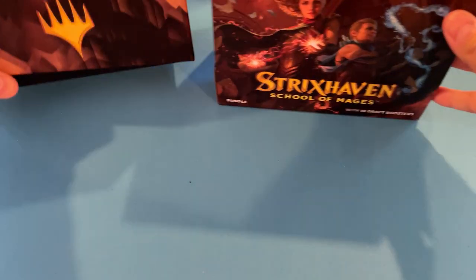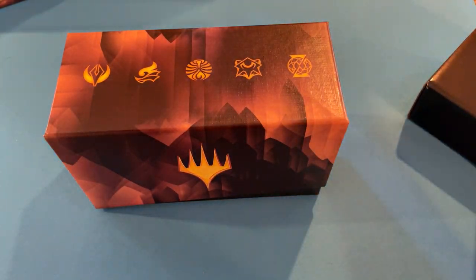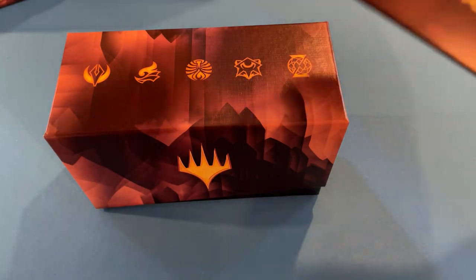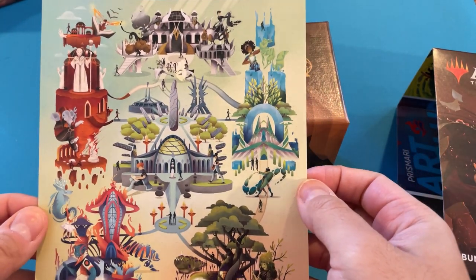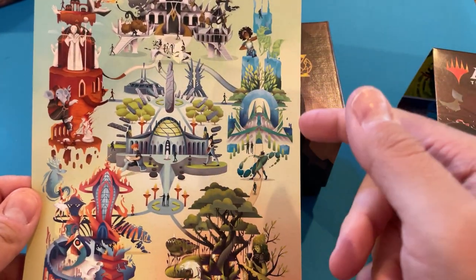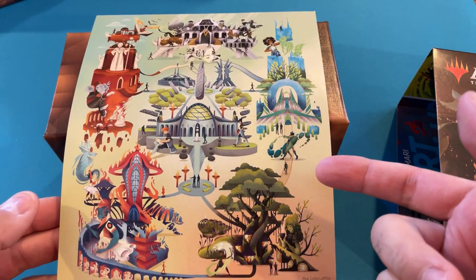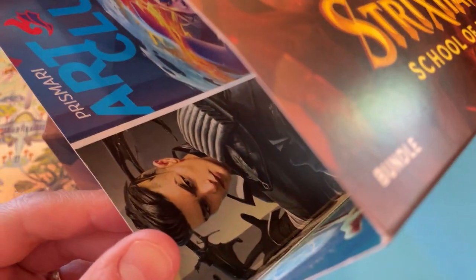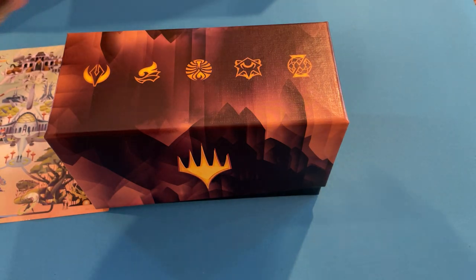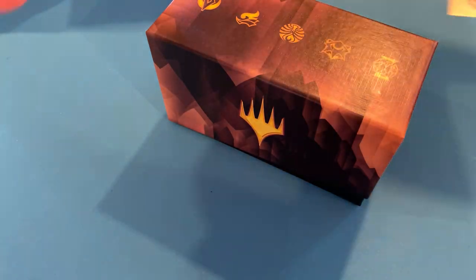Here is the box — it looks like you got the five colleges. And it looks like you get the bundle contents. What was interesting about this is you got a bigger version of this printout when you open the pre-release kit. It looks like I got some artistic style inside — you can unpeel that and it becomes kind of a poster, which is a cool touch.